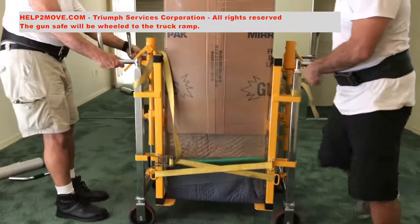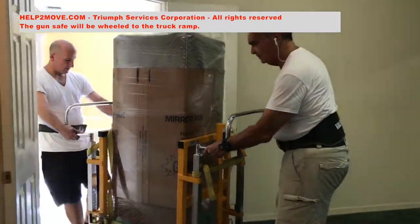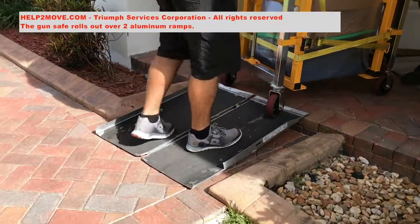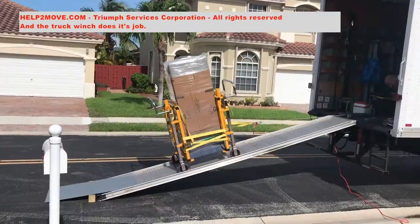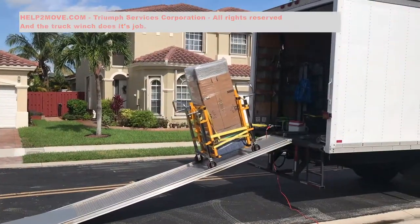We now wheel the gun safe to the truck. It will clear the steps by rolling over aluminum ramps. Our truck is equipped with a winch to pull the gun safe up.